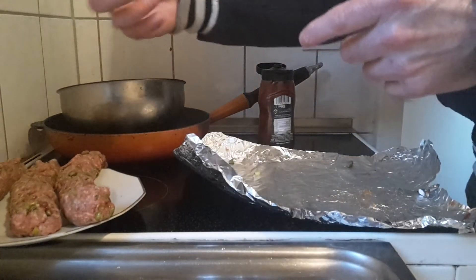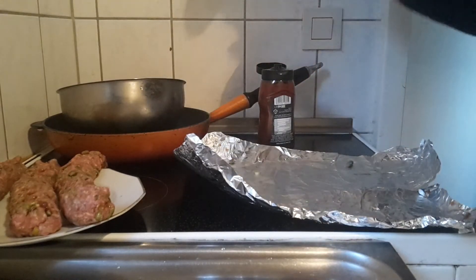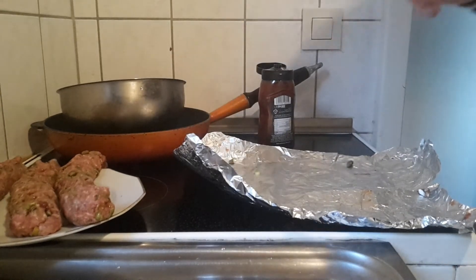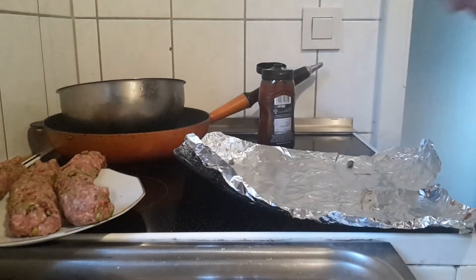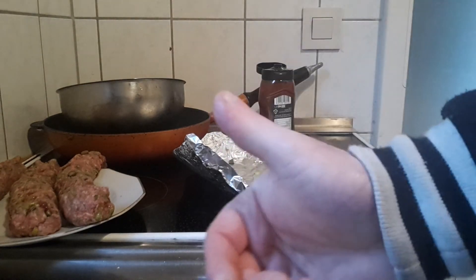Wrap the minced meat with the bacon and then in the pan. So I am going to get cleaning up here. Hope you liked the video so far. I will be doing the next video on this and this, so hope you like it. I am the pit master.